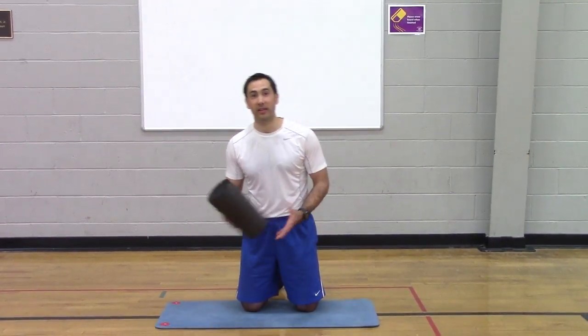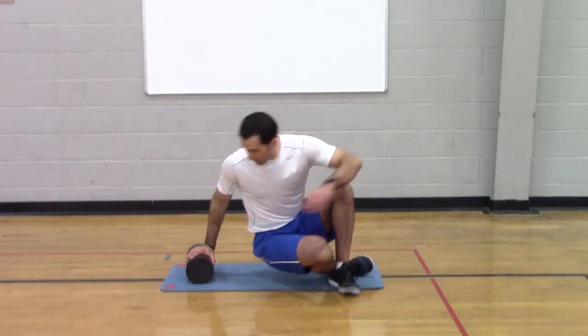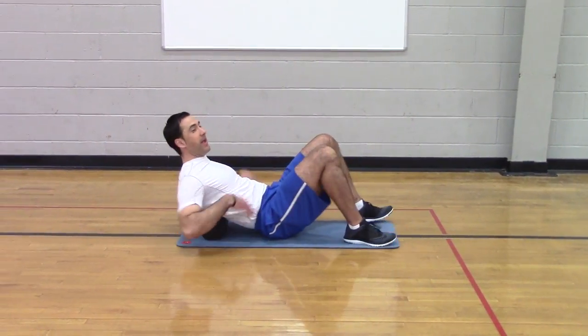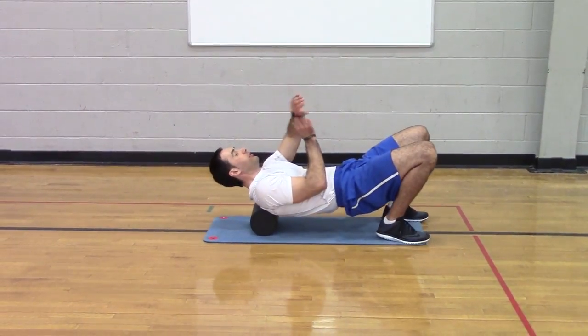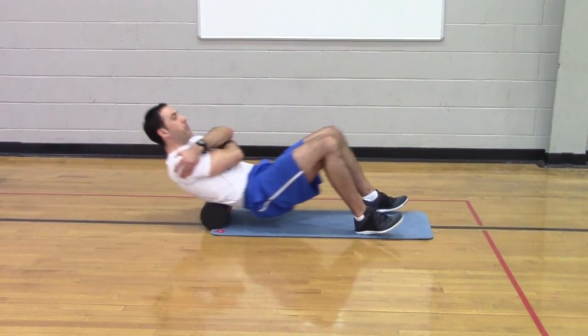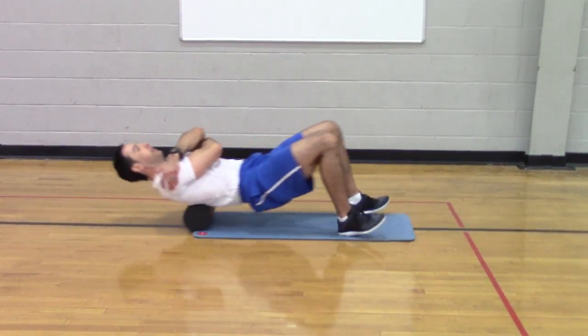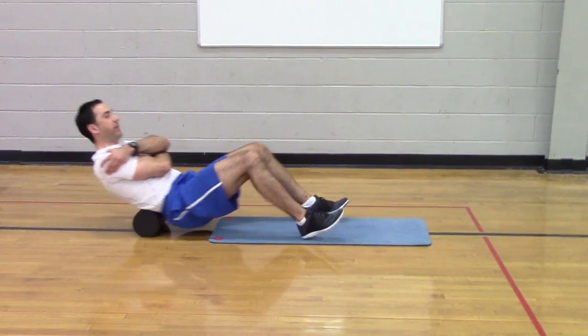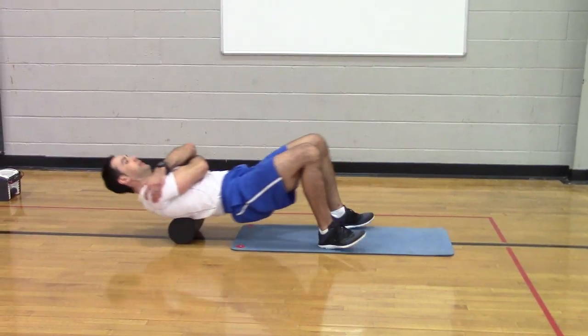So without further ado, let's start. Helen's going to walk around and get different angles if need be, and I'm just going to go through our routine and try to talk to you as we go. We start with the upper back — put the roller in your mid-back, hug yourself, love yourself, and you roll from your lower back to your upper back. Now you might get some snapping, some cracking, some popping, but that's okay. Just go with it.